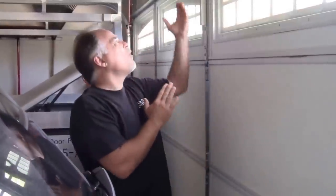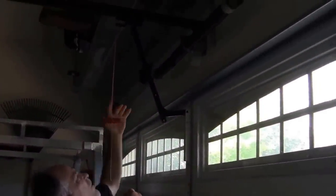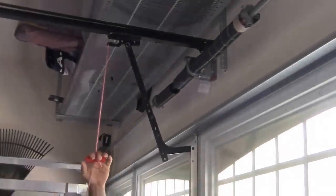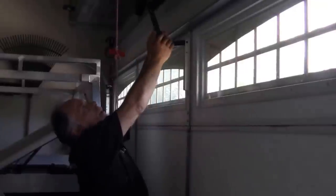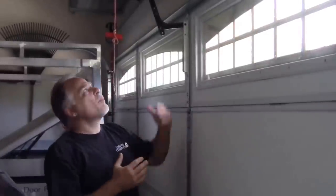Right now there's a lot of tension on this door because the opener started up and then stopped. When we put in an opener, we adjust it so it puts enough force on the door to lift it, but not too much — if we set it too tight it would bend the door right in half, or if the door was locked it would rip the door off the wall. So we tune the motor down. I'm going to pull this rope, which is going to release the tension. Watch the door snap back — see how it jumps back to the wall. All the pressure that was on it has now been released.